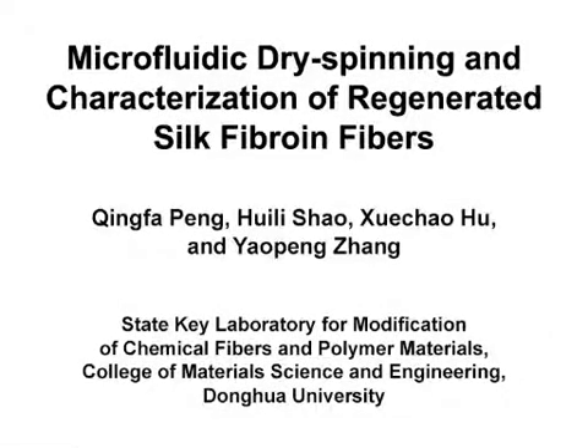The overall goal of this experiment is to observe the effect of relative humidity on the structure and tensile properties of regenerated silk fibroin fibers using a microfluidic dry spinning method.